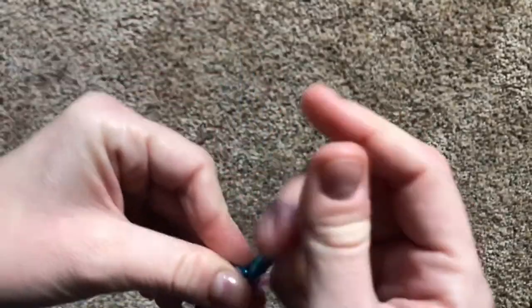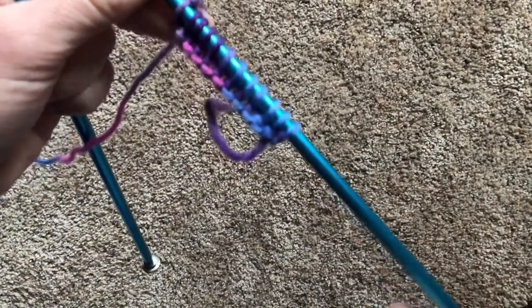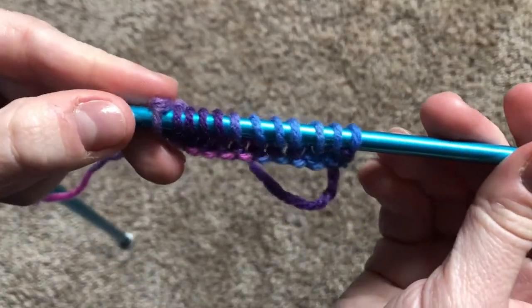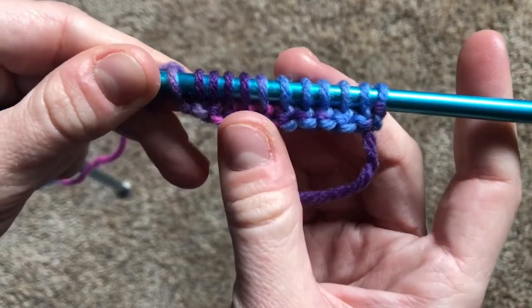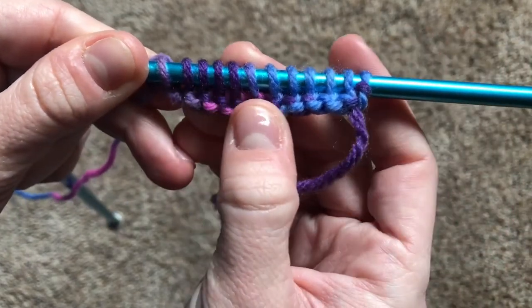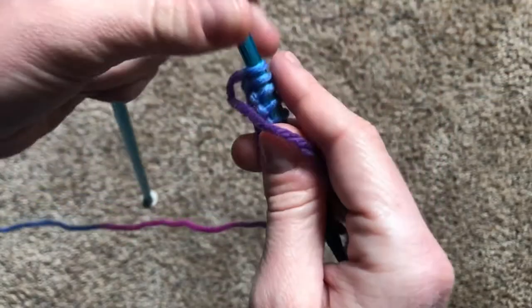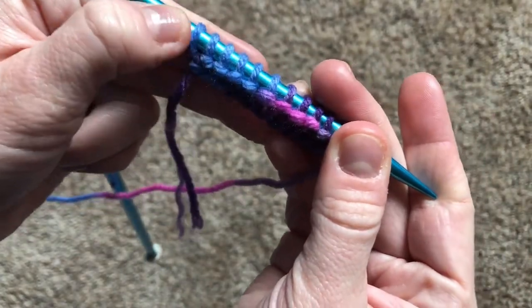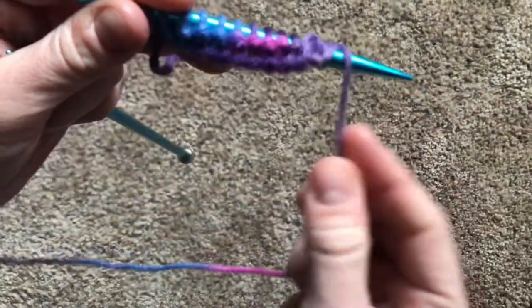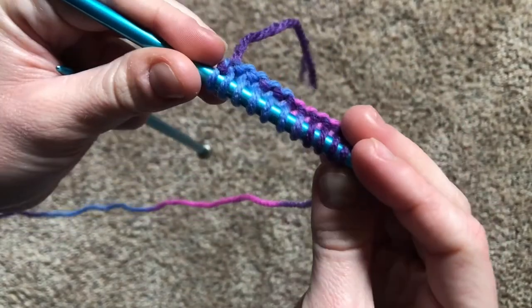And our last stitch — there we go. Now it's only one row so you probably can't see it too well, but there are all these little baby letter V's on the front of the needle. And if we turn it over to the back, there's our row of bumps. Now with stockingette stitch, you want to keep the bumps on the same side and the V's on the same side.